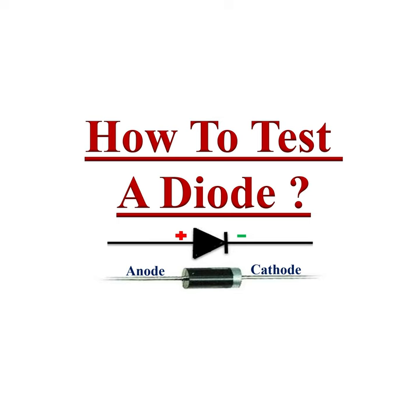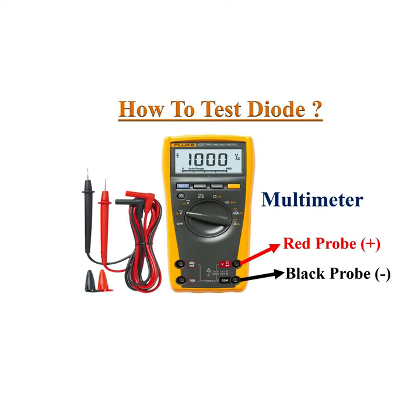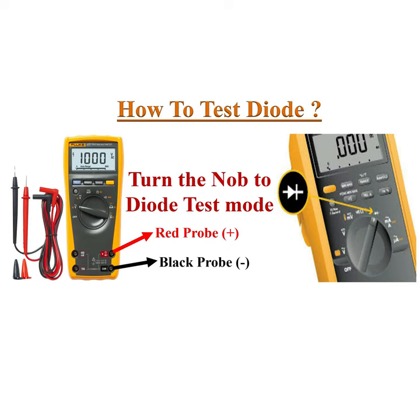How to test a diode? Digital multimeters can test diodes using diode test mode. Turn the multimeter to diode test mode.